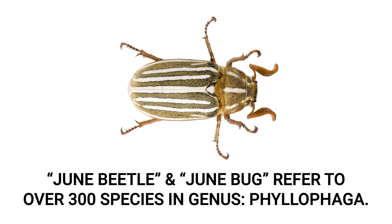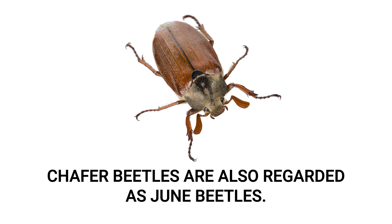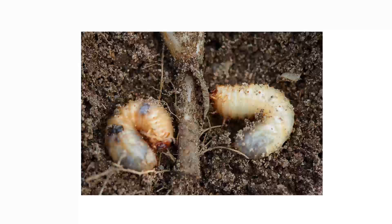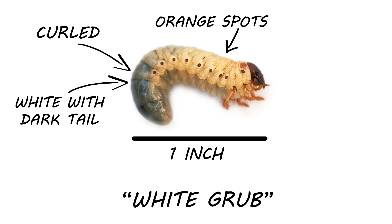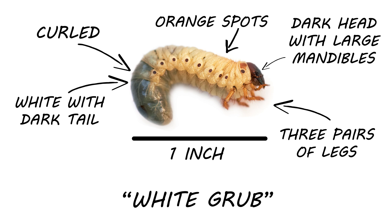The June Beetle and June Bug actually refer to over 300 species of beetles, mostly in the genus Phalophaga, but there are also beetles considered to be June Bugs outside of this genus. June Beetle control mostly focuses on targeting their larvae, since these immature beetles eat grass roots to grow and pupate into adults. June Beetle larvae, commonly known as white grubs, are typically an inch in length and you'll find them curled in a C shape. They have white fleshy bodies with darker tail ends and orange spots lining the sides, three pairs of legs in the front of the body, and orange to dark orange heads with large mandibles.